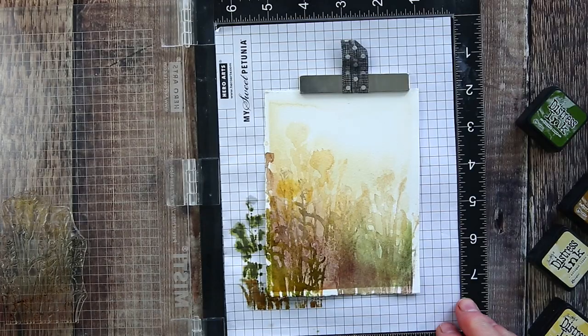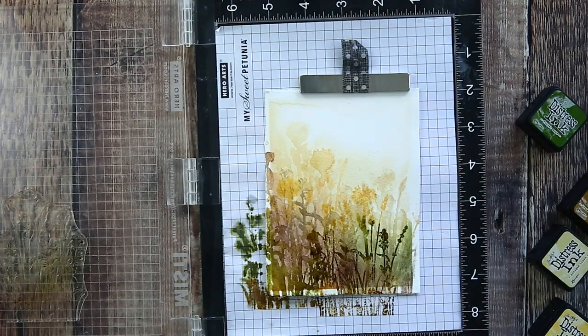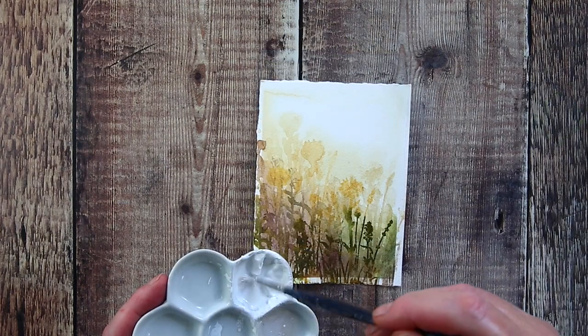I stamped the image in exactly the same way as I had for the watercolour paints — adding colour with a light spritz of water, not too much for this foreground layer so that it was more defined. The only difference is that to have more room to stamp the image lower down I switched to the bigger MISTI.